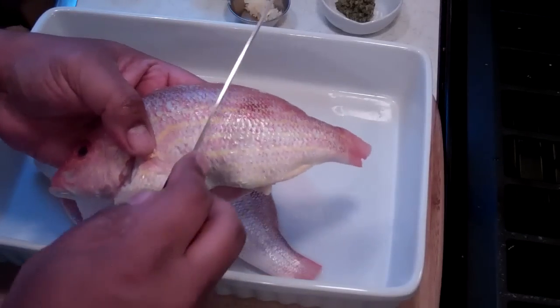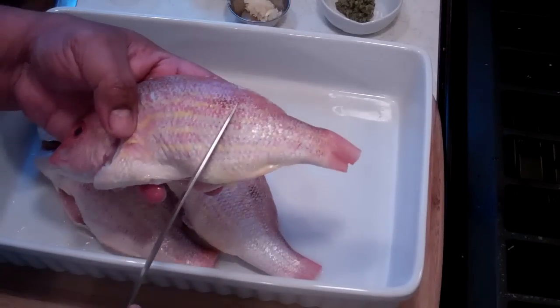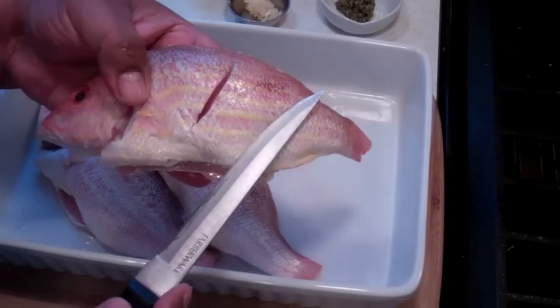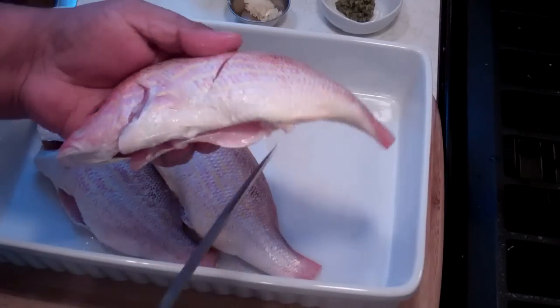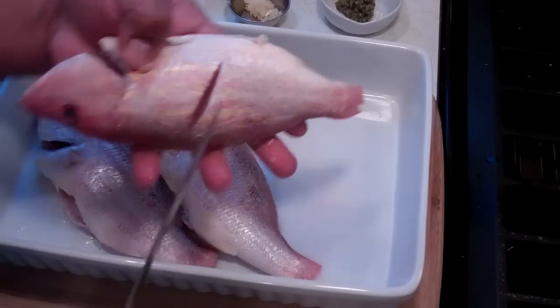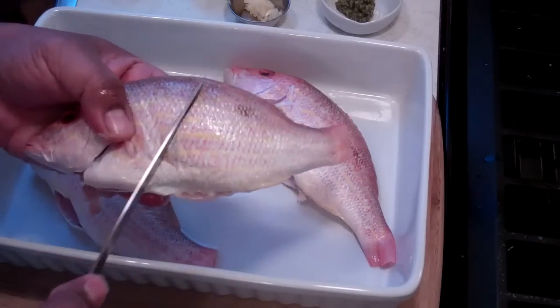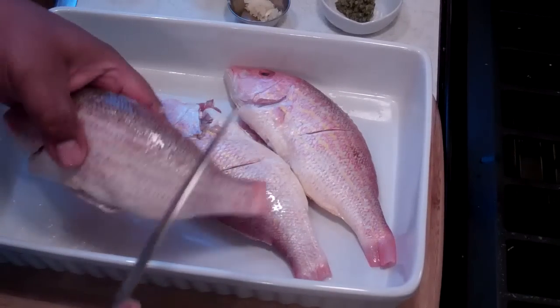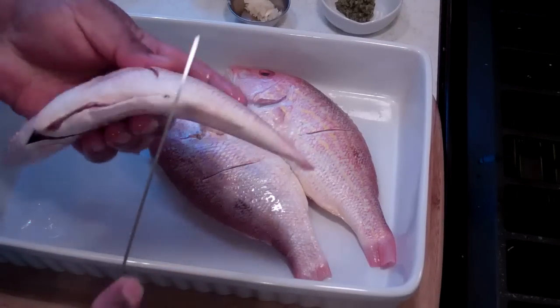Since these are small fish, I'm just going to hit them with one cut down the belly just to open up a little wound like that, and again on the other side. All that's going to do is allow the marinade — the seasoning we're going to season these with — to really penetrate and get in there and do all kinds of lovely things.